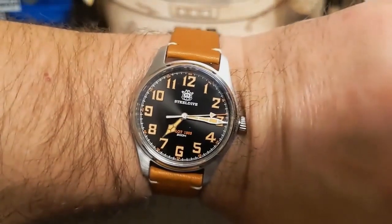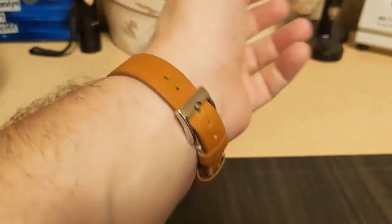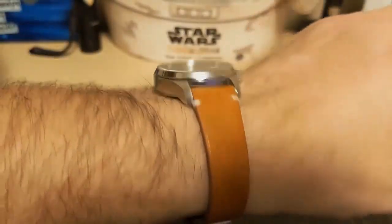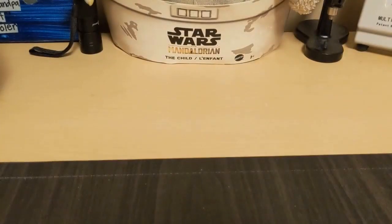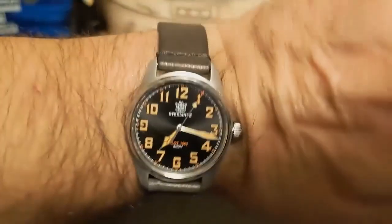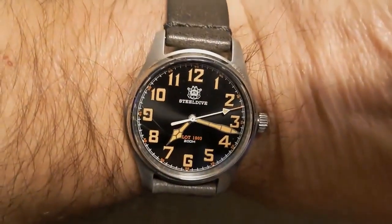Here's the watch on my seven and a half inch wrist — as you can see, this watch is a little small for me. But then again, being from supposedly 1903, this watch would be this small. I don't have a lot of 18 millimeter straps, so here it is on a charcoal-colored strap. As you can see it looks nice — you should be able to put this on all kinds of different straps if you have 18 millimeters, that is.